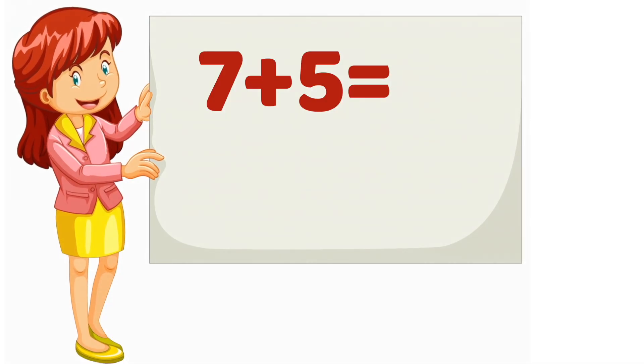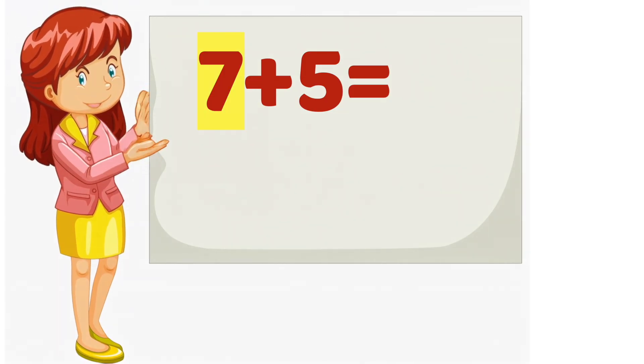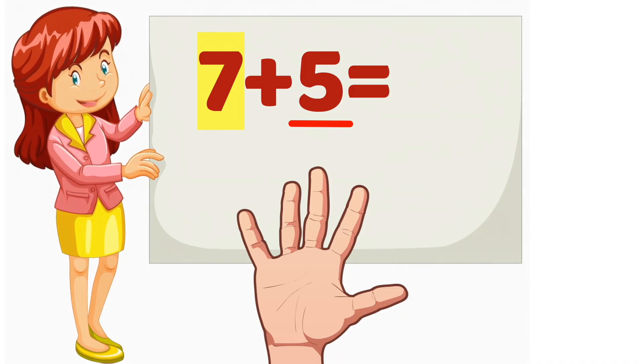7 plus 5. Which number is bigger? 7. So we will start counting from 7. Now, which number is smaller? 5. That means we will count 5 more. Put 5 fingers up. Ready? Starting from 7, let's count on together.